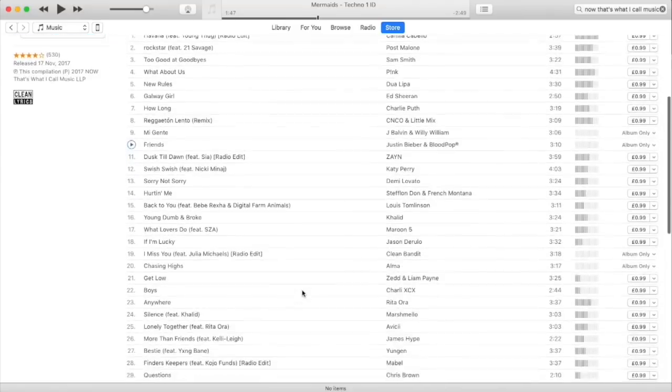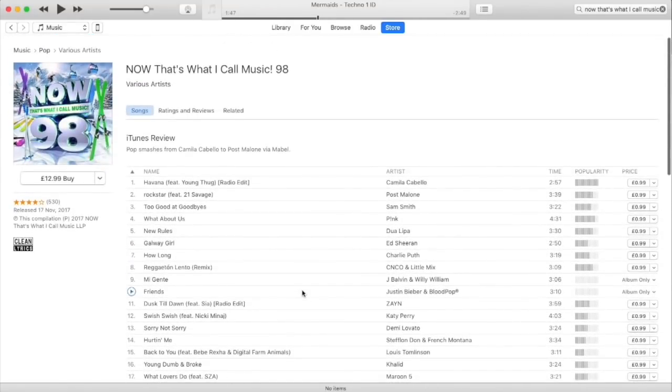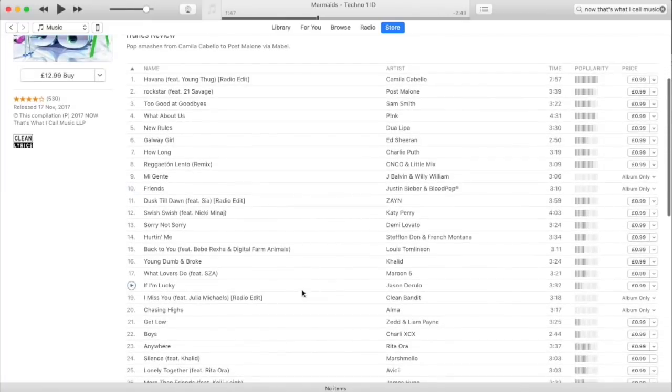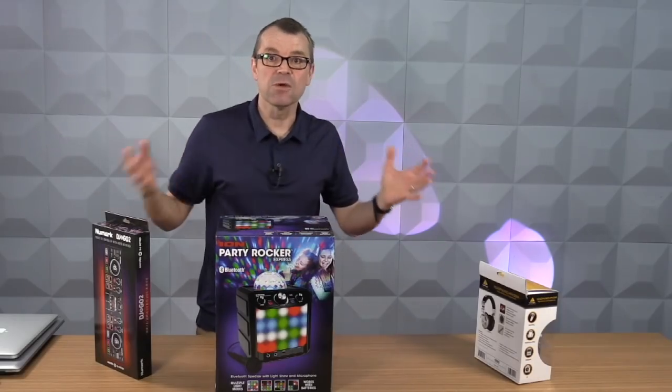Now let's talk about music. Head over to Amazon or head over to iTunes — forget the specialist stores at this stage — because on those stores you can buy compilation albums which have got 40 tracks on, and it works out at pennies per track. They are the best way of filling your music collection by spending just a few dollars.